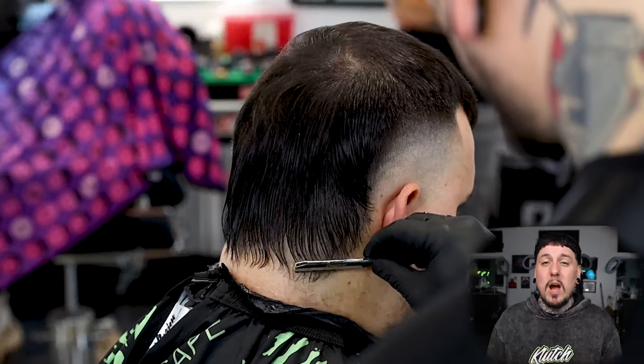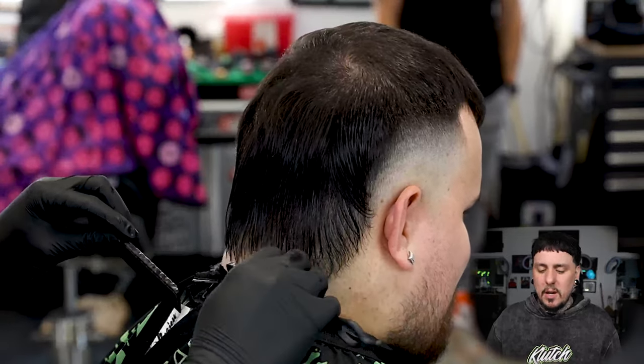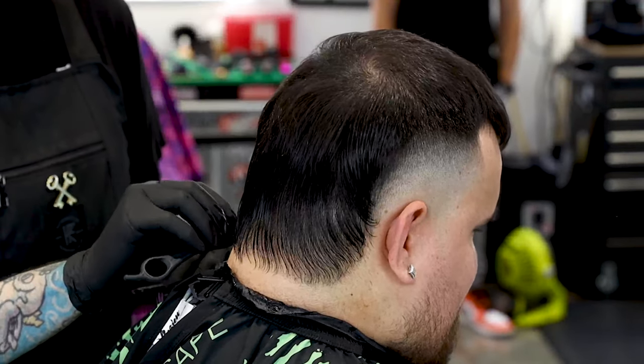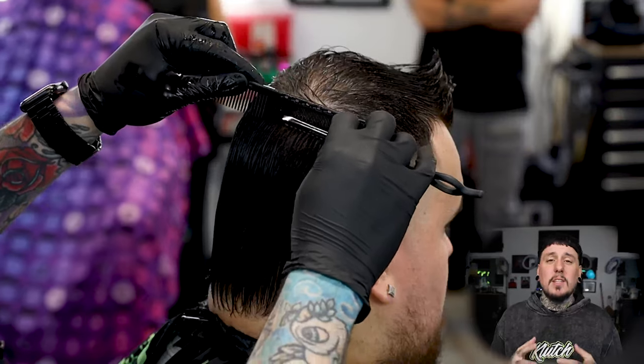We're gonna clean up this back neckline. He didn't really want a crispy rounded line up at the bottom, so we're just gonna clean it up with the featherizer, and then we can come in and start to work on the finished style.